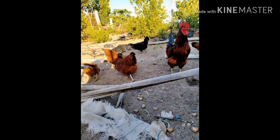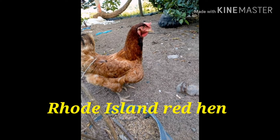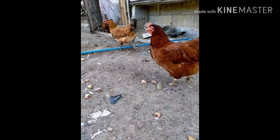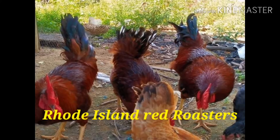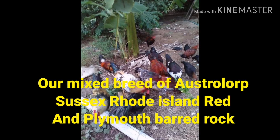These are their parents — these are the Rhode Island Red. As you can see, this is our parent breed. This is the hen, the Rhode Island Red hen. And this is the rooster. And this is our mixed breed of Australorp, Sussex, Rhode Island Red, and Plymouth Rock.